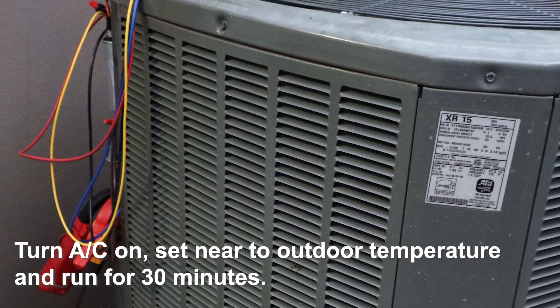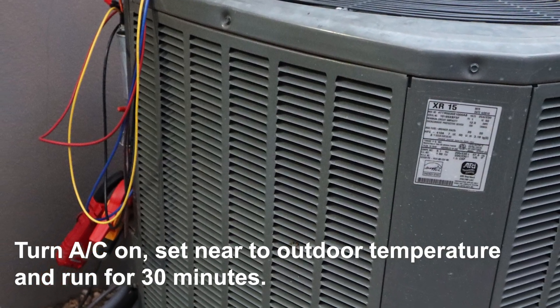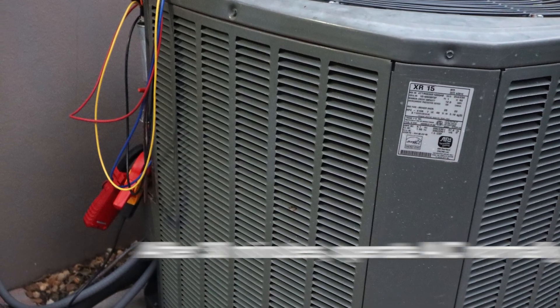Turn the AC on, set near to outdoor temperature, and run for 30 minutes. After 30 minutes, operate AC normally.